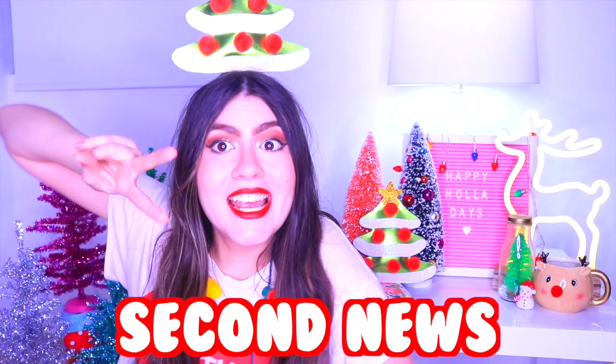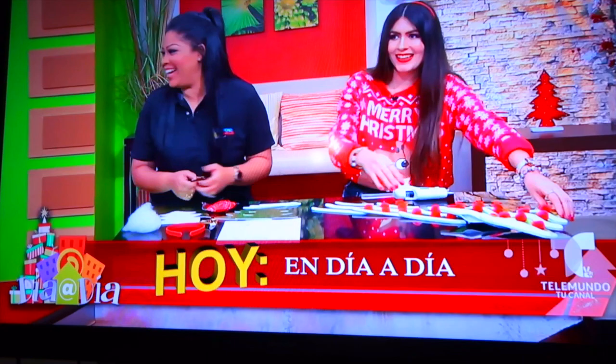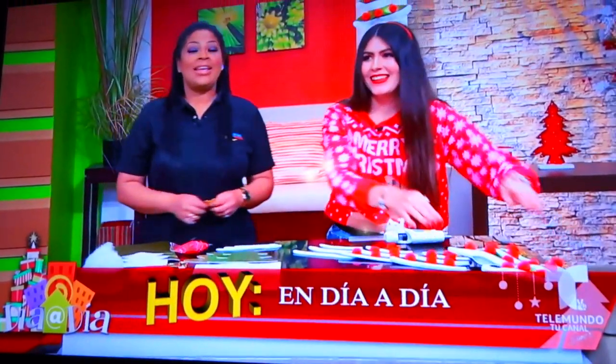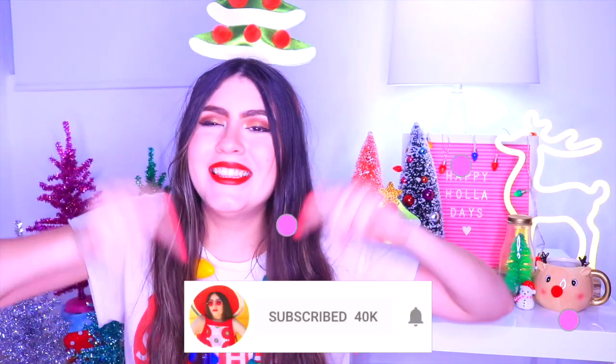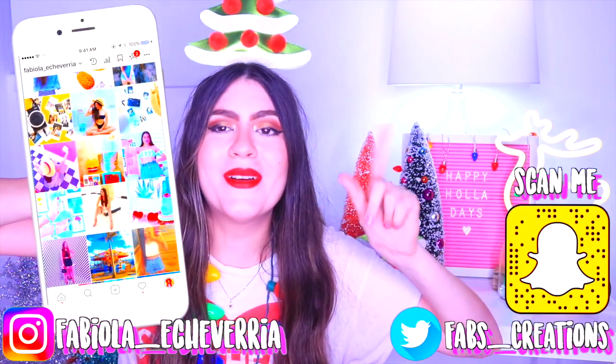And the second news is that I made this DIY on TV! I was on TV — oh my god, I am so excited! Don't forget to subscribe and hit the little bell to get a notification when I do a new video. Give a huge thumbs up and comment down below, and follow my Instagram and my Snapchat. Now let's start!